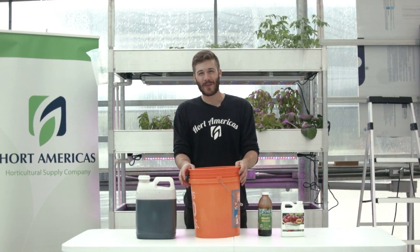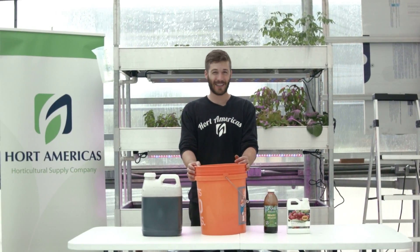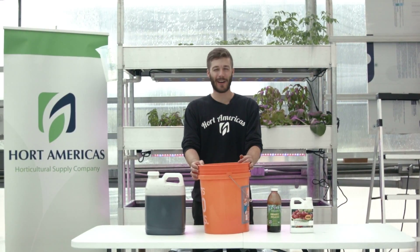Welcome to Dallas Grown Greenhouse, a hydroponic demonstration greenhouse in Dallas, Texas, sponsored by Hortamericas.